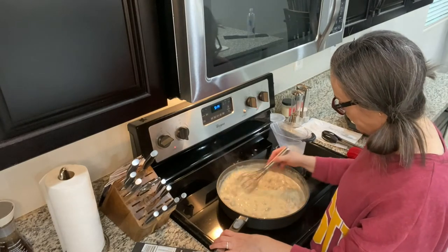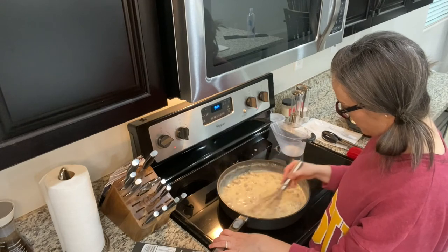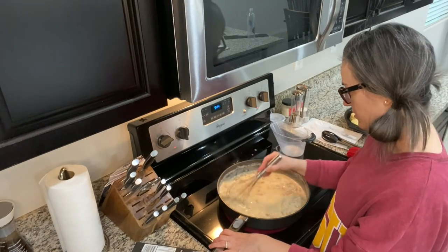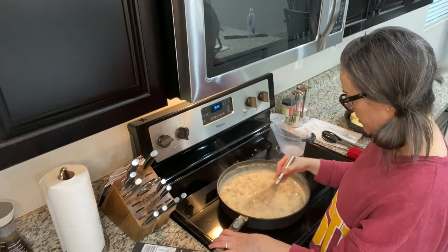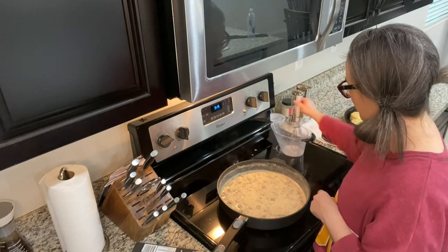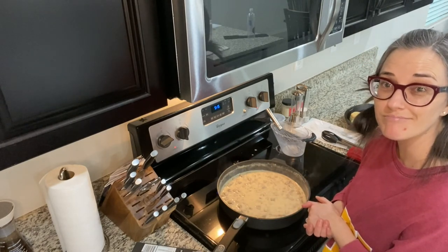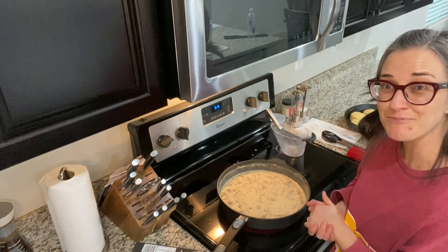I'm just going to let this simmer a little bit more, then I'll put a picture at the end with the biscuits and gravy ready to enjoy. I'll give it a taste to make sure I don't need any additional salt or pepper. It's that easy to make a quick sausage gravy — we'll see you guys again soon!